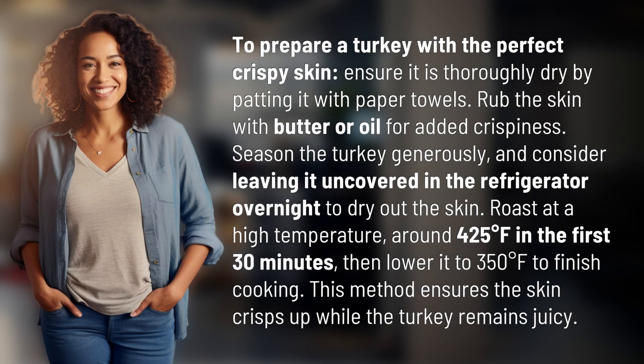To prepare a turkey with the perfect crispy skin, ensure it is thoroughly dry by patting it with paper towels. Rub the skin with butter or oil for added crispiness.